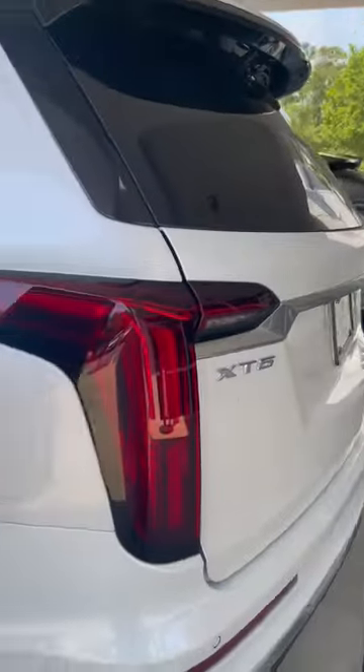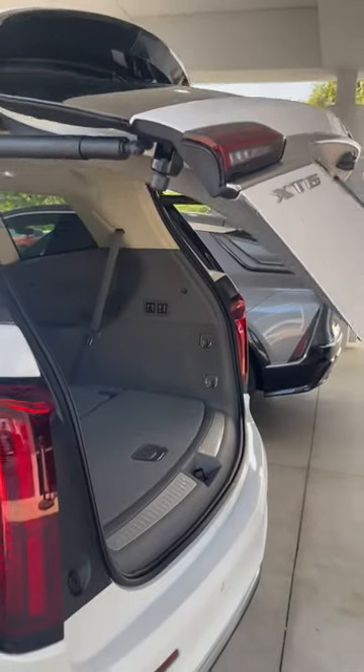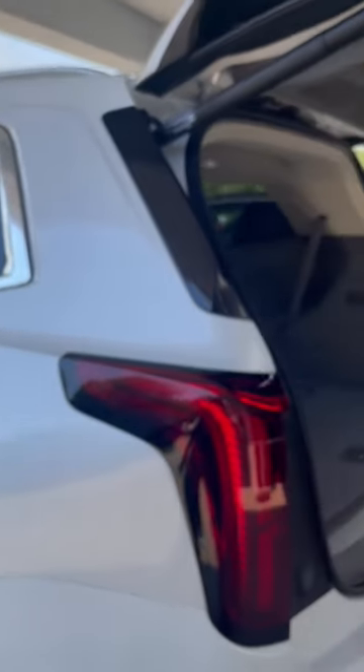You also have a key fob function — if you hit that twice it will raise the automatic lift gate, and hit it twice again and it will lower the lift gate.